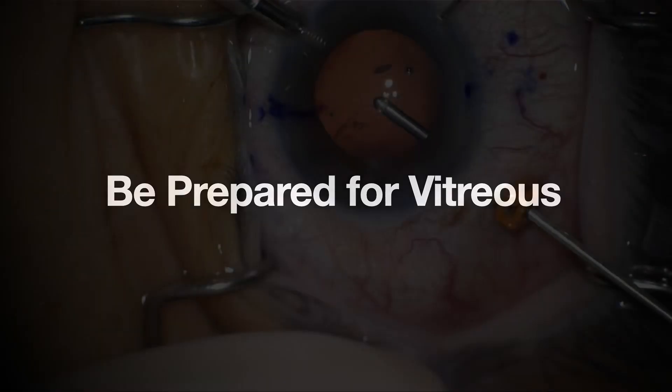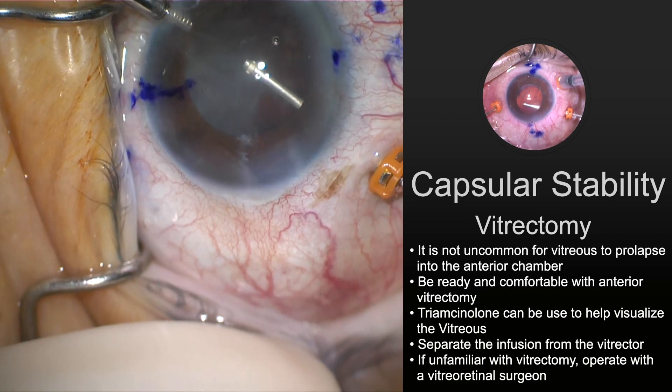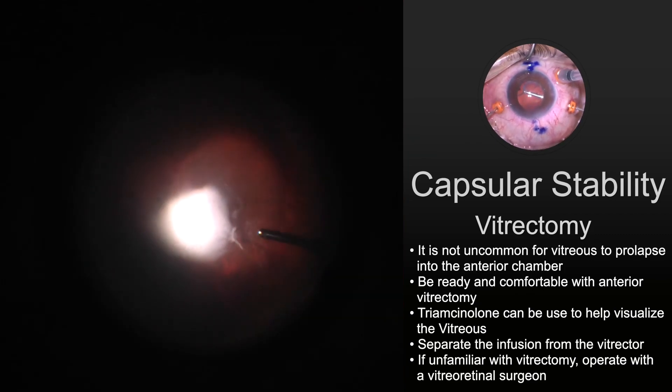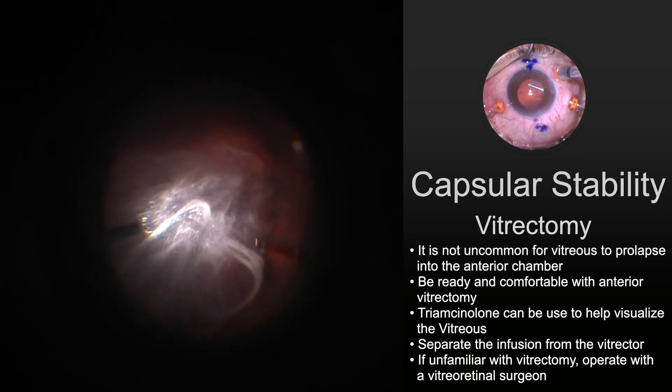Last but not least, when you have loose zonules, you have to be ready to do a vitrectomy. It's not uncommon to see vitreous prolapse in these cases, and you have to be ready and comfortable with the anterior vitrectomy. Definitely use Triamcinolone. Separate the infusion line from the vitrector. And if you're not comfortable doing a vitrectomy, maybe operate with a vitreo-retinal surgeon.